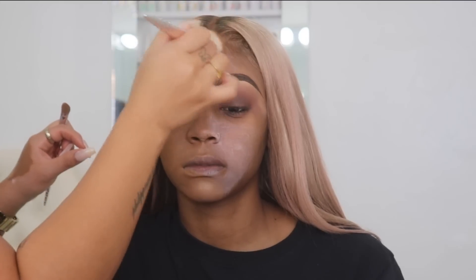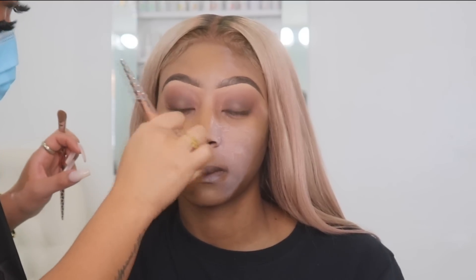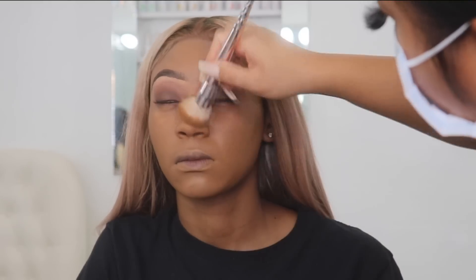This is one of my favorite holy grail foundations from the drugstore that's more affordable. I like it because I think about longevity — this foundation is very long-wearing and more on the matte side. I do use this on clients who have drier skin as well, because I think about makeup lasting longer than six hours. It's a really good drugstore foundation.